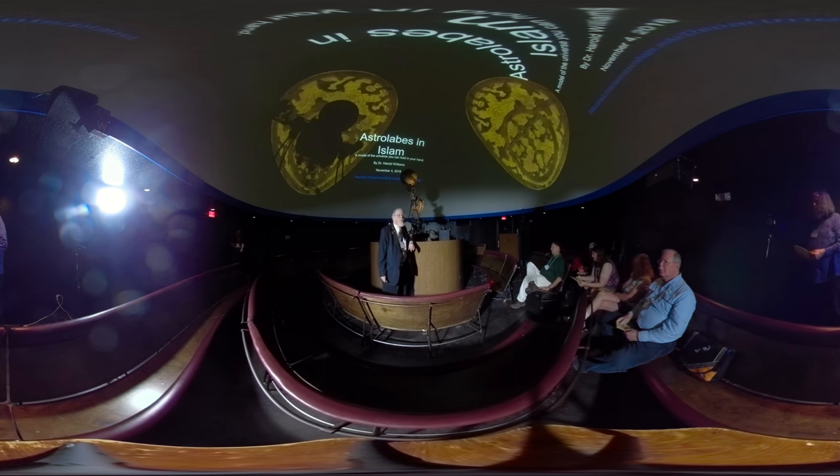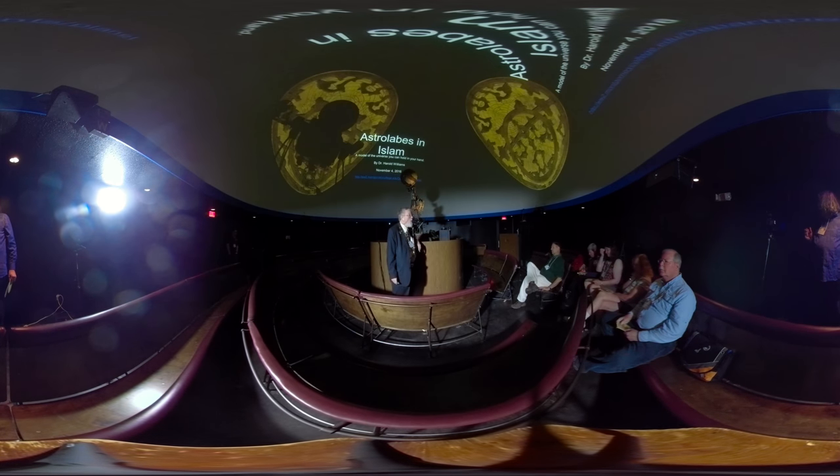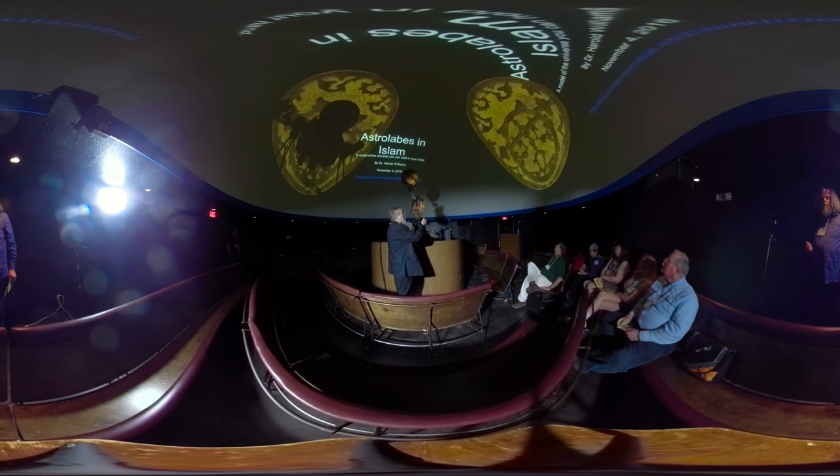They're not much good in the middle of the day because you don't know which side of the meridian the sun is on at noontime. When the sun is on the meridian it's noontime — at least local apparent solar time. The astrolabe up there is a Persian astrolabe.